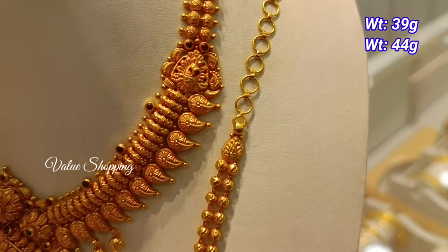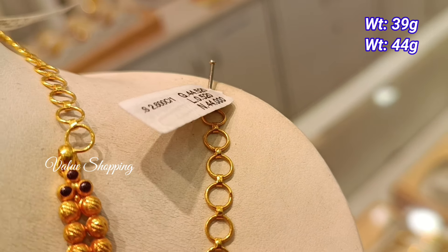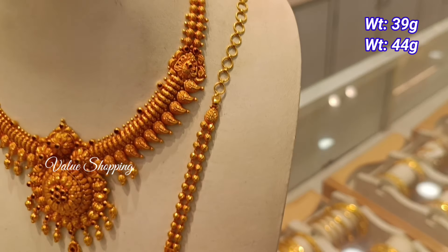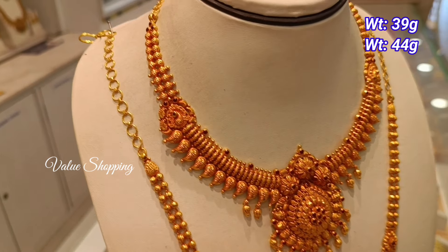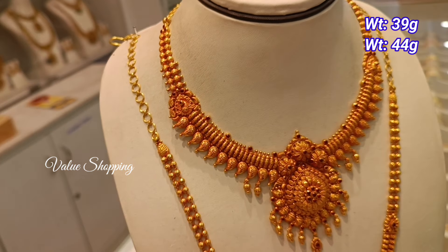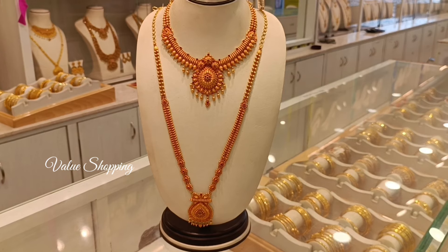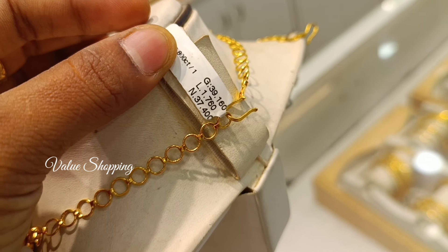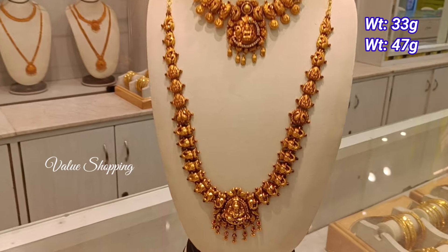You have a lightweight and long pattern. You have a necklace U shape and mango design. You have a pencil design and peacock design.